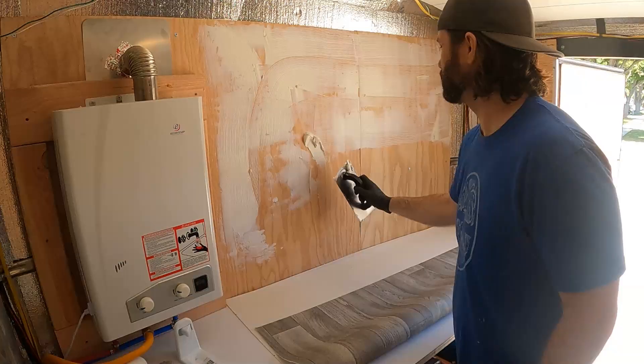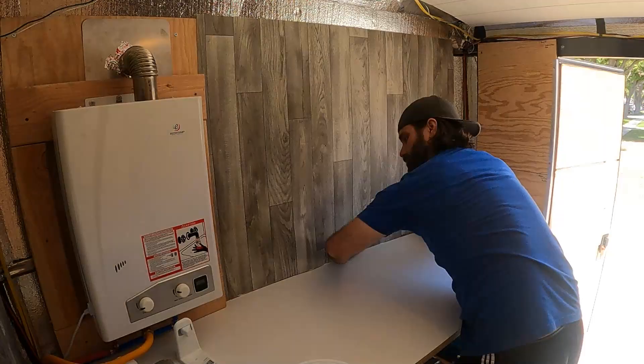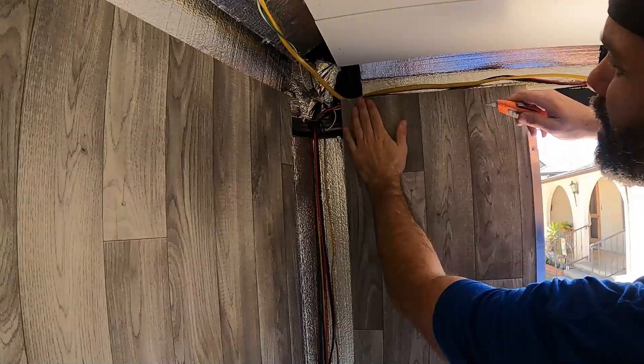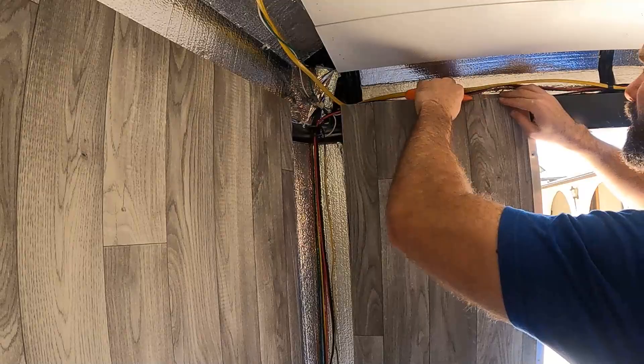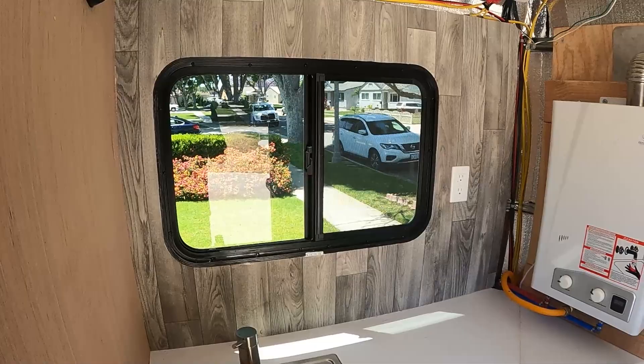Clearly, my glue spreading skills are pretty trash, but the material sticks, so I'm good with it. Cutting the edges is the hardest part. I'll end up putting some kind of trim across the top, which should hide the imperfections. Here are the first sections all hung up — I'm pretty pleased with the way it turned out.